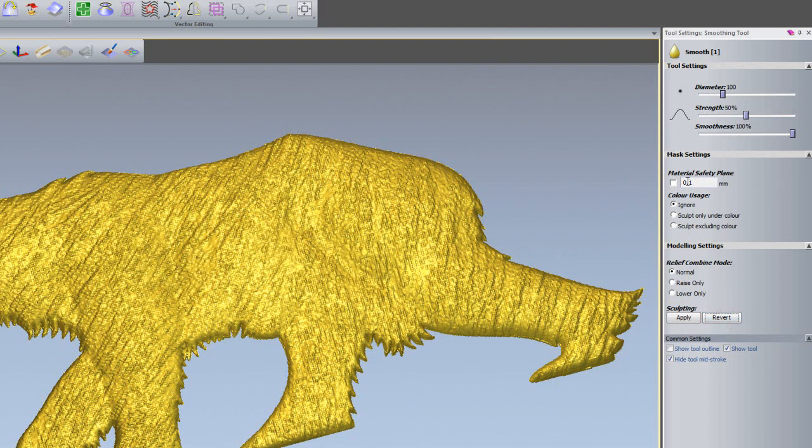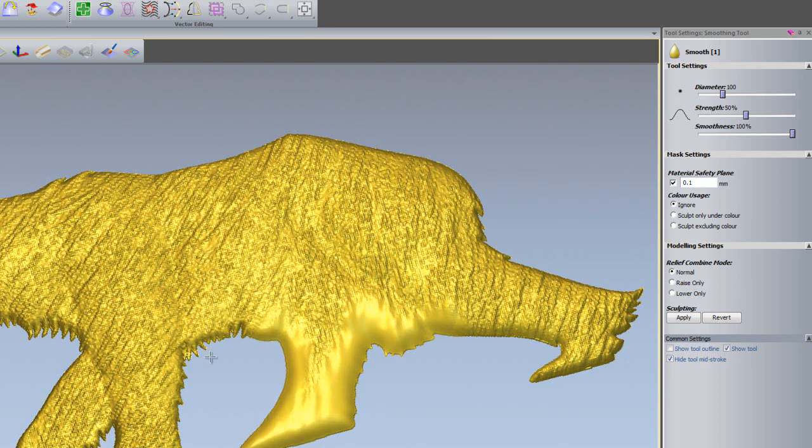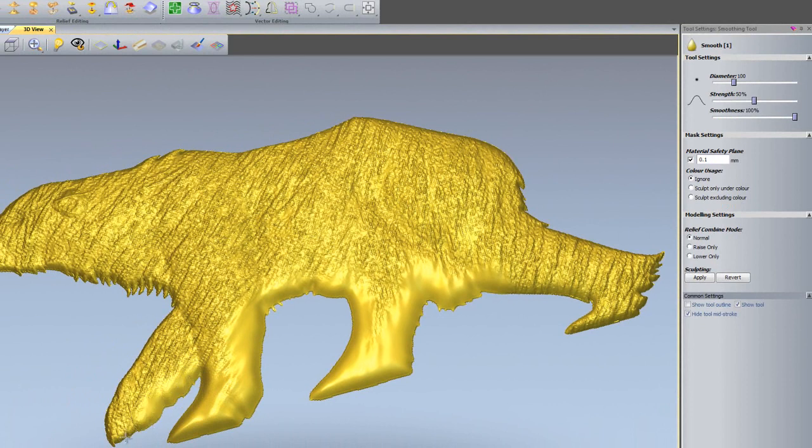I'm going to show you what the Material Safety Plane is. Basically, if I were to start sculpting now, I could actually sculpt on the zero plane, and you can see I'm getting unwanted material on the relief. I don't really want that, so I'm going to undo that and set a Material Safety Plane of 0.1mm. This will not allow me to do any sculpting below 0.1mm. So if I start sculpting now, you can see I'm not getting that same effect — it's just sculpting the edges and not sculpting onto the zero plane.